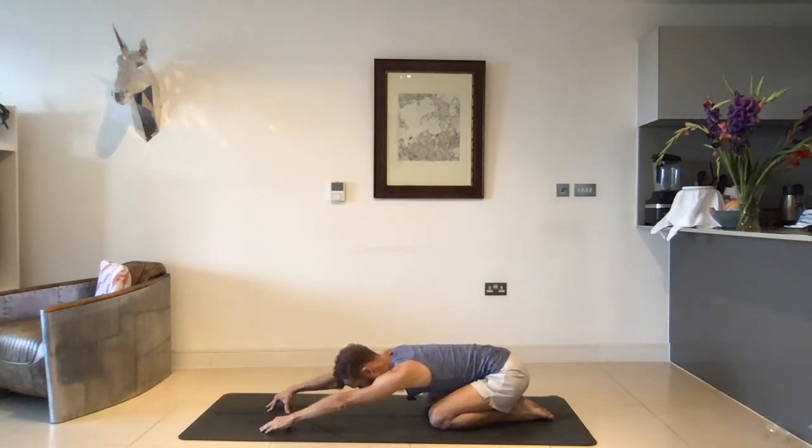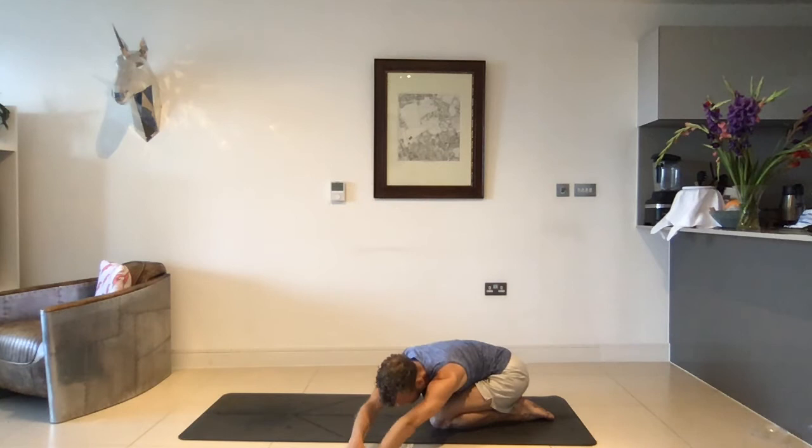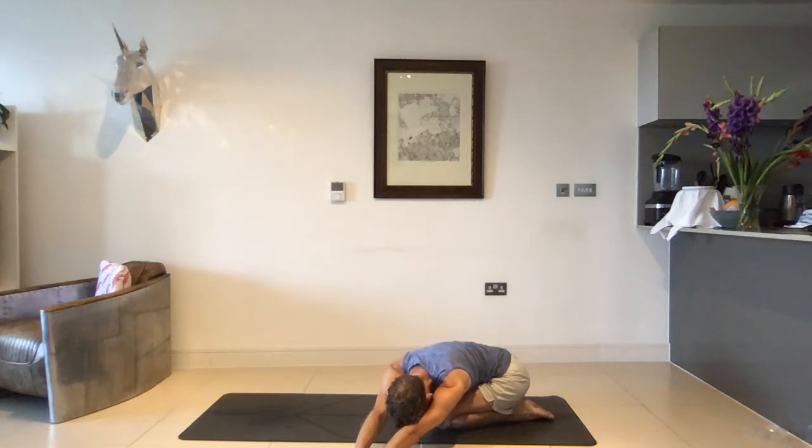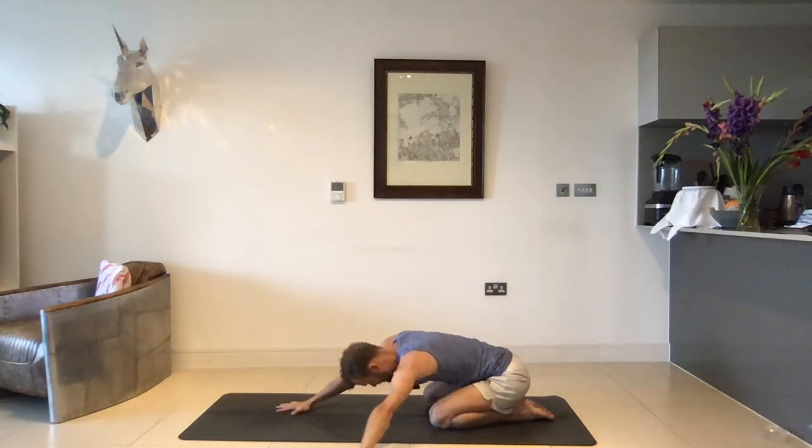Take another deep inhale into the left side of your ribs, and on your exhale slowly walk back to center. From here, walking over all the way to the left side — hands can go flat, maybe the right hand pushes into the left, deepening that side stretch. Take another nice deep inhale, and exhale slowly coming back to your center.